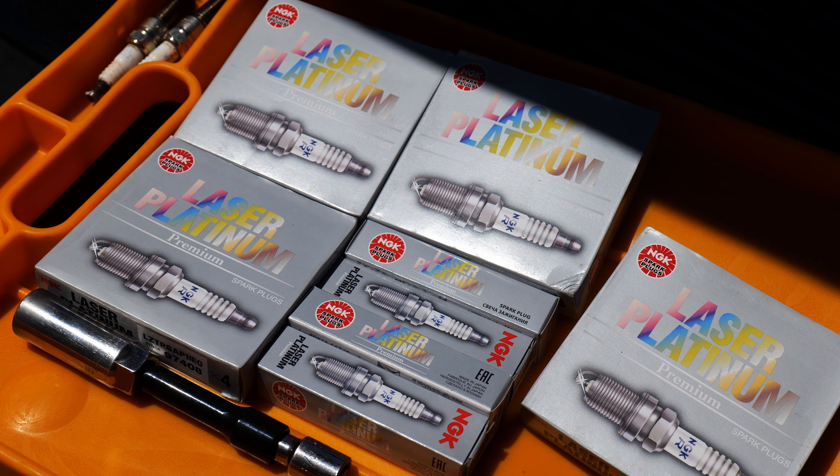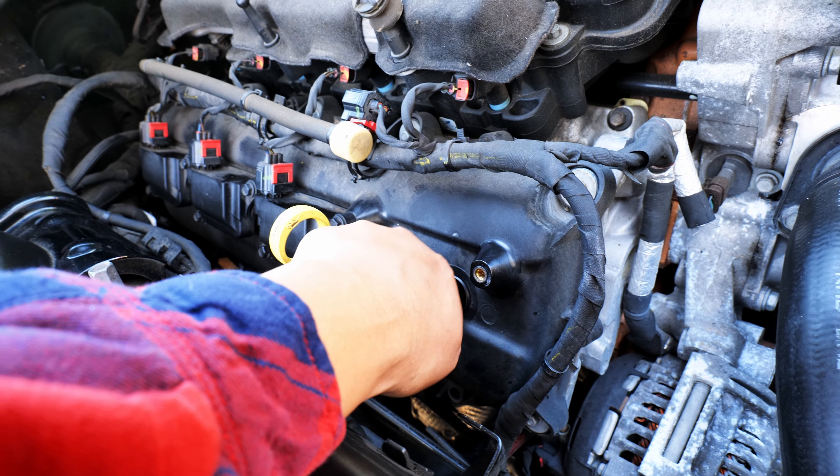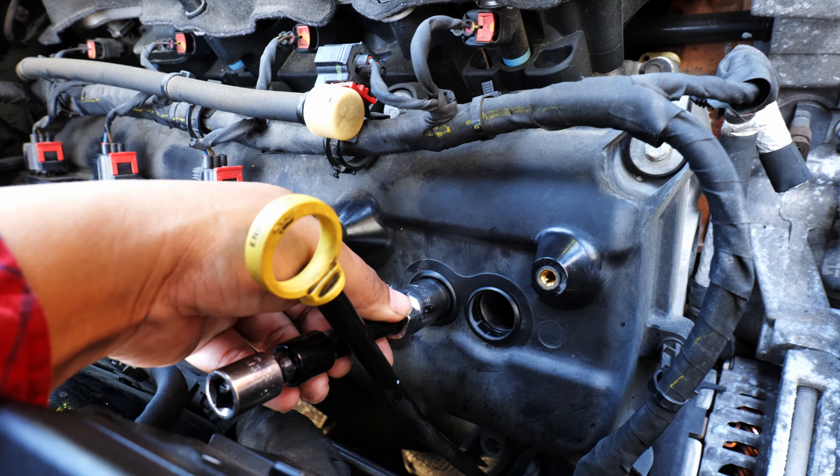Now I will be installing the new spark plugs. Each spark plug should be gapped to 0.043 inches — I gapped all 16 spark plugs to spec. To avoid cross-threading, start the spark plugs by hand.